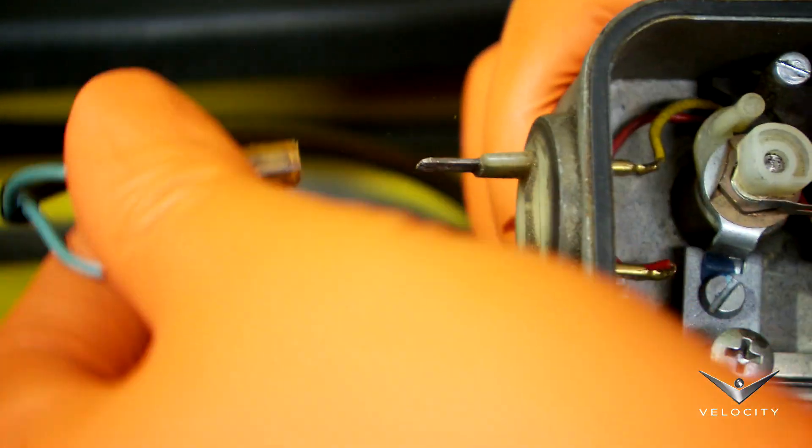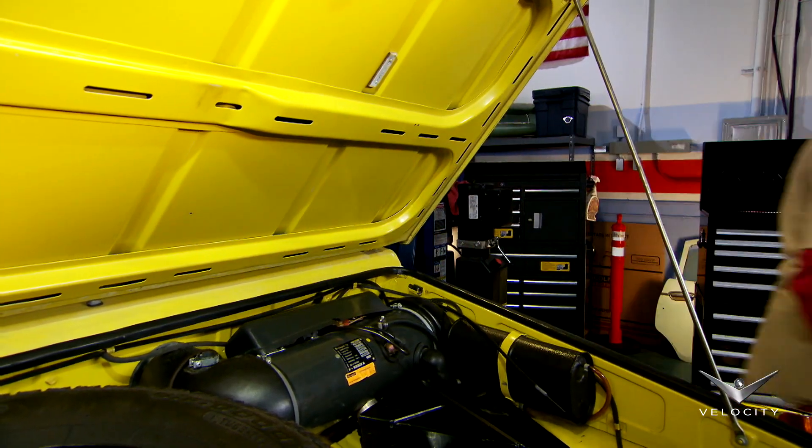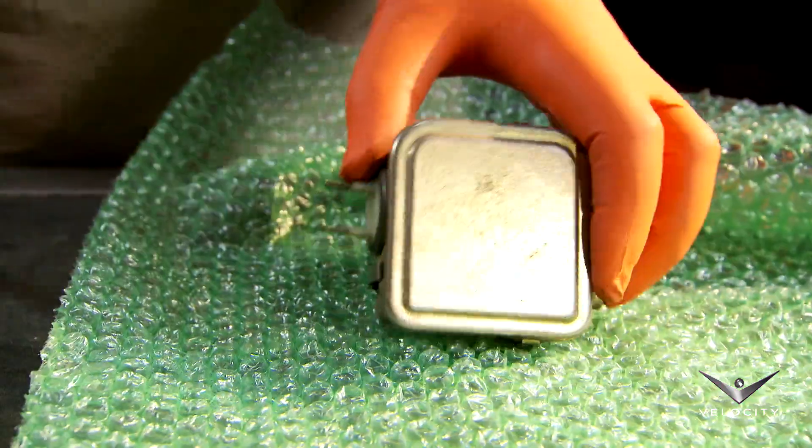It's very difficult to track down rare parts like this, but after a long search I find a replacement unit in Germany for 100 bucks, or 60 quid. But will it cure the fault?